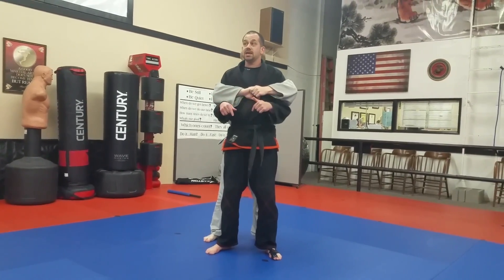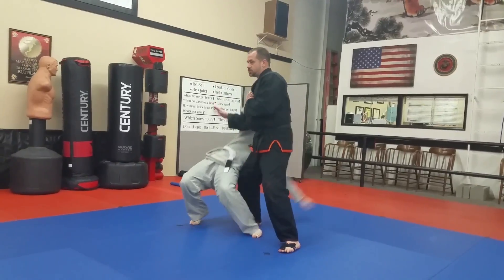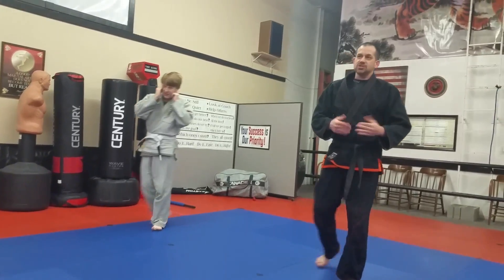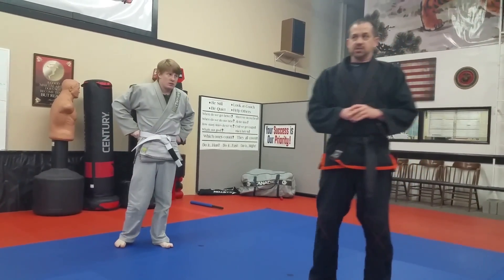Or you can do that step-behind Aikido thing that we just did — same idea. There he goes again. Maybe he's giving me a hard time; I can grab him. So that's a pretty thorough treatment of your bear hug stuff. I'd like for you to be able to do all of them, but it's good to have one that's your favorite — your go-to.